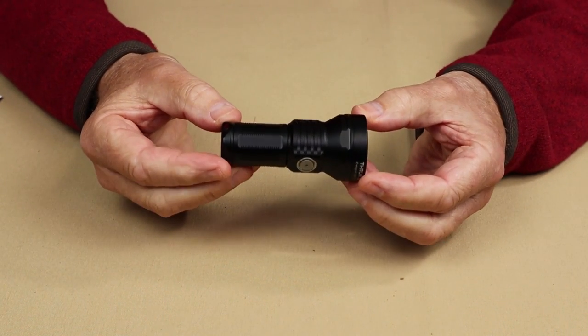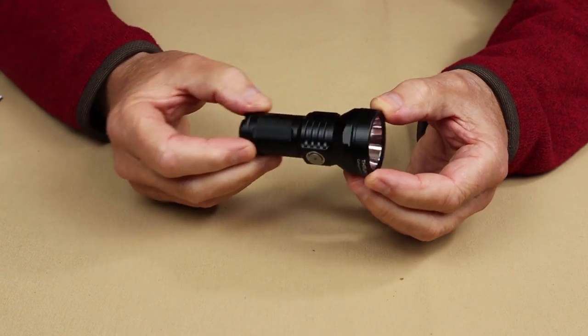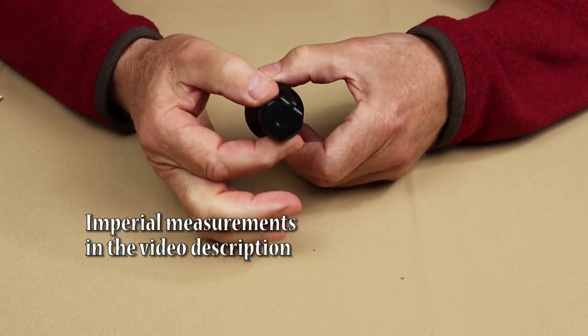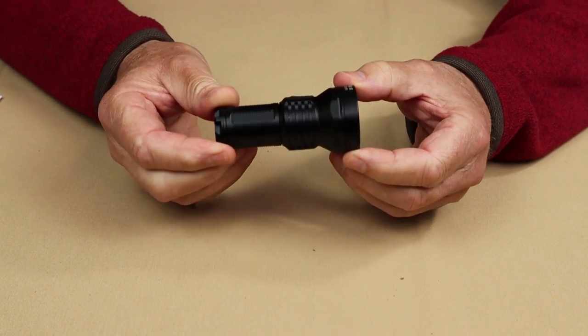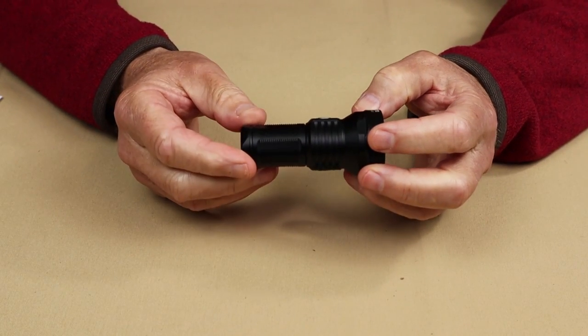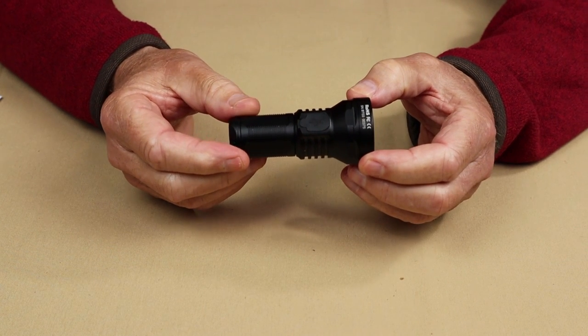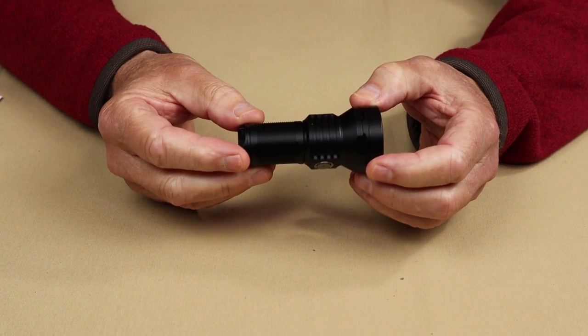Let's start with the overall length of 55.8 mm. It has a diameter at the head of 40.4 mm and the body diameter is 26 mm. The weight is 115 grams. It is waterproof to an IPX8 rating and has an impact resistance of 1.5 meters.